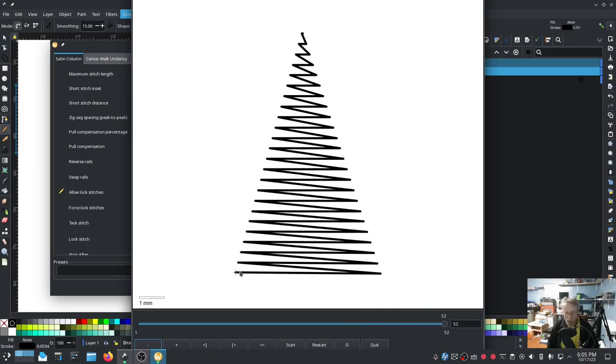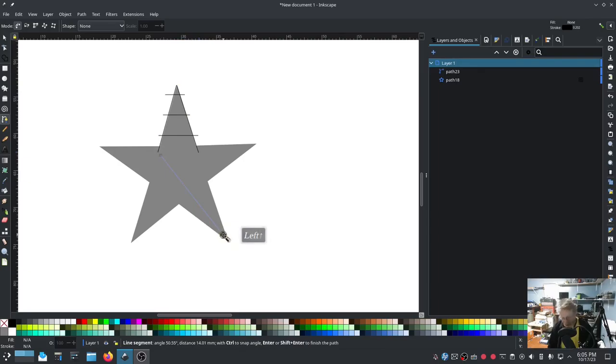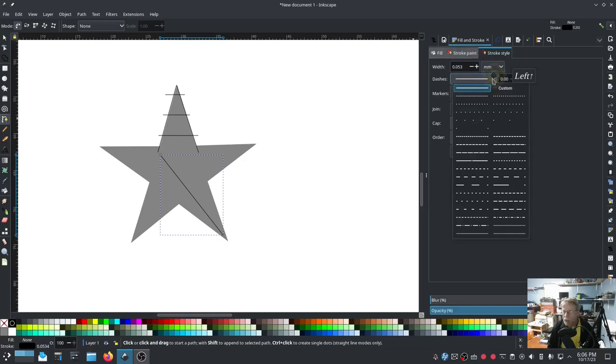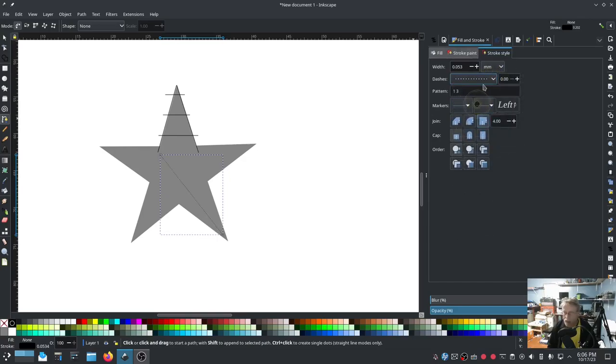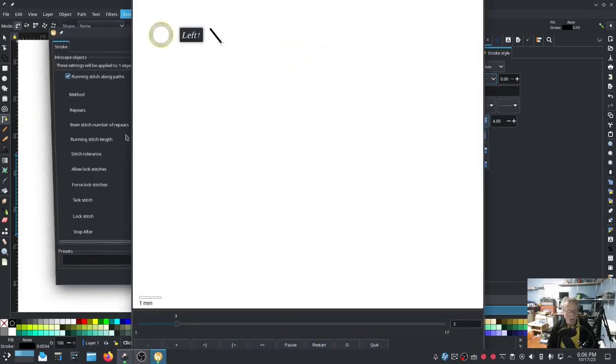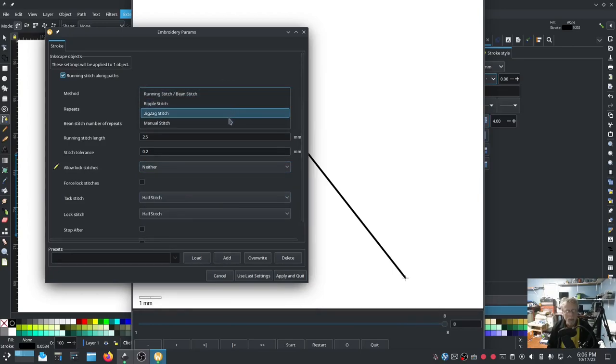Allow Lock Stitches - I'm going to change that to Before, so now it locks stitches at the top but not at the end. It ends on the left-hand side - take note of that because we're going to run running stitches from where it ends. Hit Apply and Quit. Now we're going to run a running stitch down to about here - that needs to be a running stitch, so go to Fill and Stroke and change the dashes to some kind of a dash, because that turns it into a running stitch. Go to Ink Stitch Params and change Allow Lock Stitches to Neither. Hit Apply and Quit.